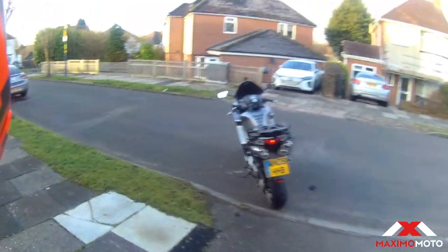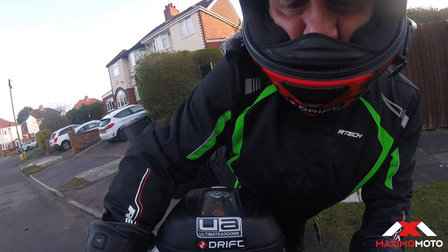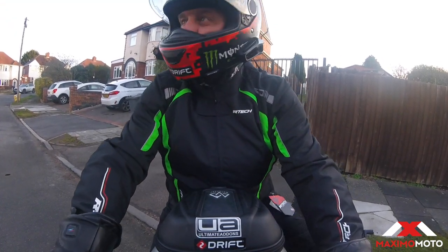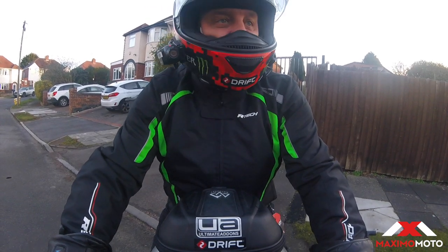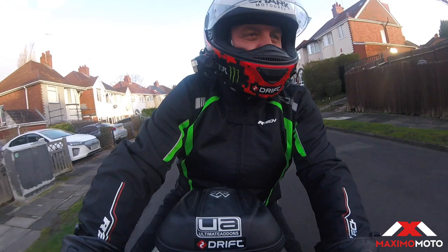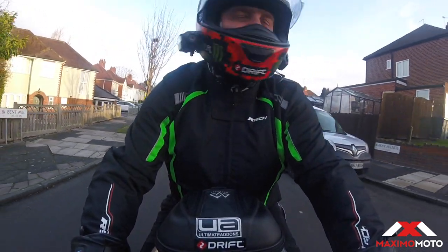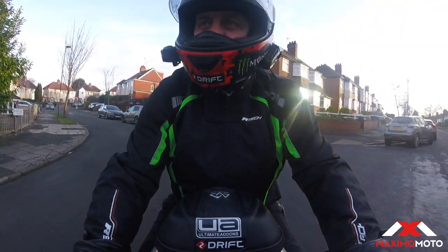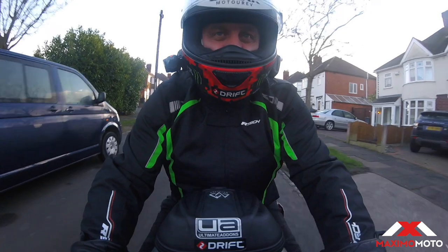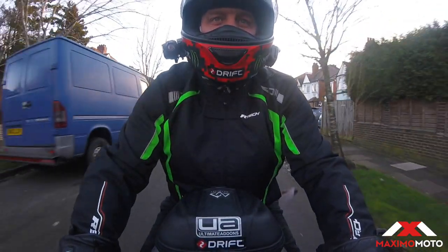Right, let's put it on and go on the bike. It's Saturday morning, absolutely freezing — five to nine, zero degrees, and the bike's in for its MOT. I've only got my base layer and a t-shirt on under the jacket, so we're going to try out the Maximo Moto R-Tech jacket. It's got thermal lining in it, so we'll see what it's like.